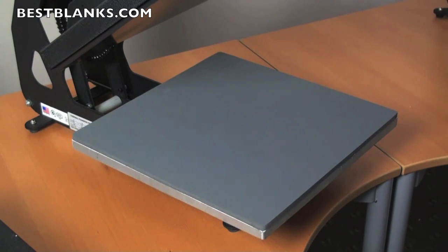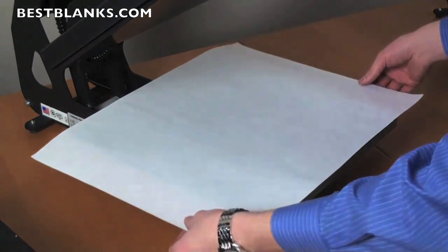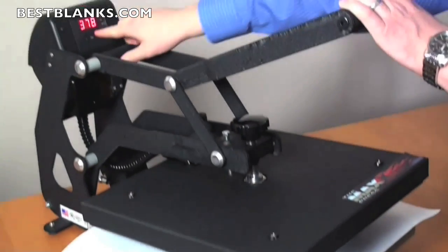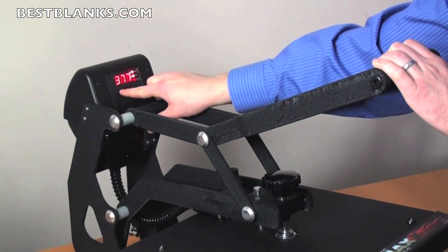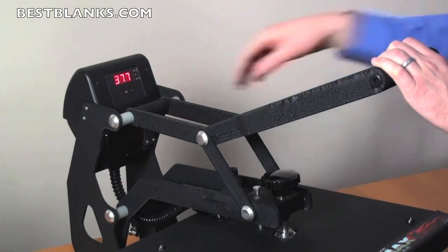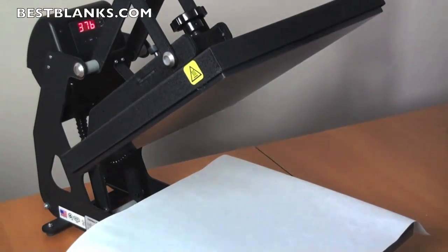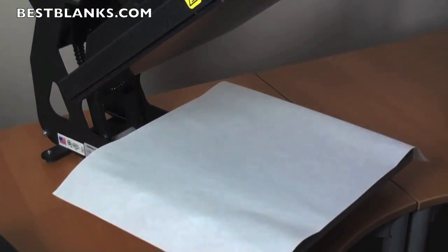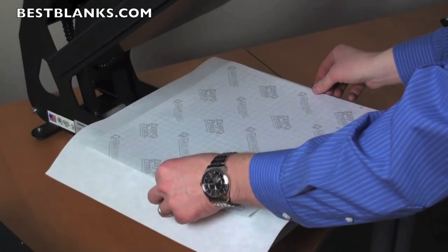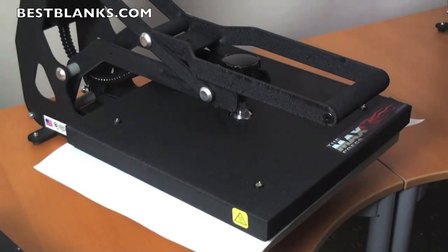Let's show you how easy it is to heat apply a transfer with the Stahls Maxx. First, position your garment or your item to be pressed. Set your temperature, time, and ensure the pressure is correct. Position your transfer, then lock the press down to heat apply.